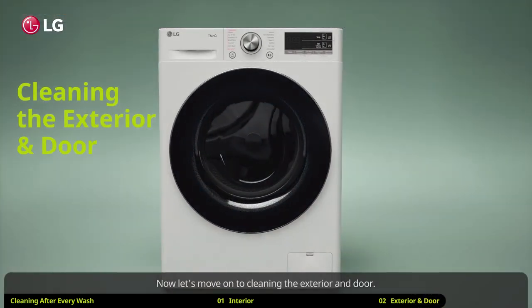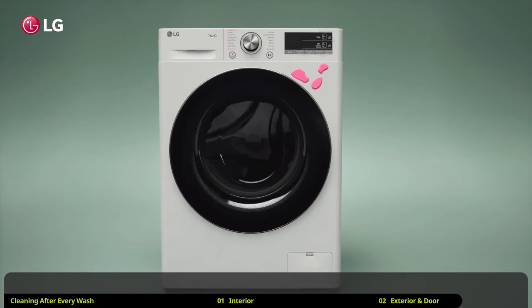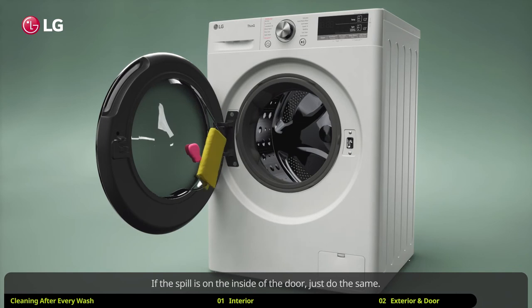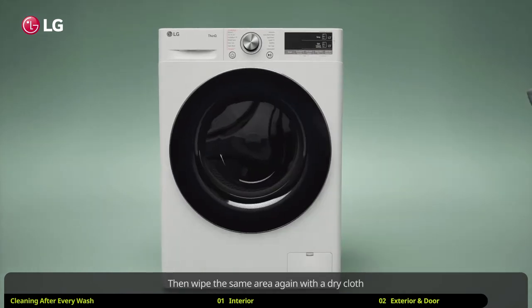You should immediately wipe up any spills on the exterior and door of the washing machine. If you spill something, first wipe up the spill with a damp cloth until clean. If the spill is on the inside of the door, just do the same. Then wipe the same area again with a dry cloth and make sure that there is no moisture left in the crevices or cabinet joints.